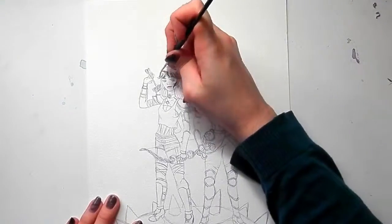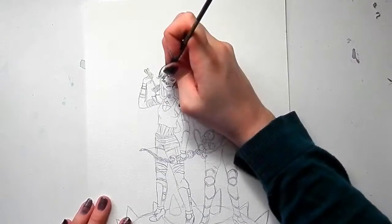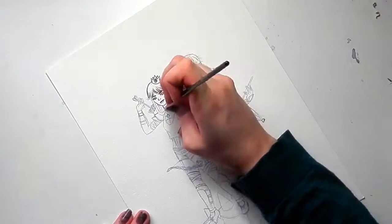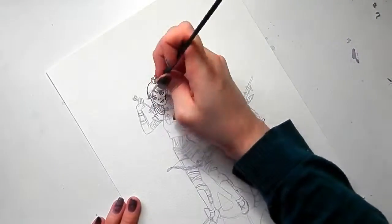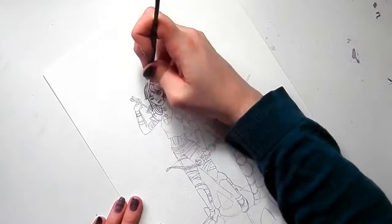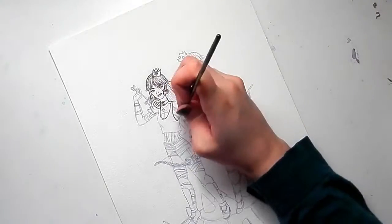In today's video, I'm working on a piece that's a little more character design focused. I really wanted to reinvent Princess Peach and Daisy as badass RPG style warriors. Peach is the warrior, and Daisy is kind of more of an archer slash rogue type character. As usual, I've got my sketch down on a piece of watercolor paper, and I'm doing the line work with a triple zero brush, using a dark mahogany colored ink. I've listed all of my materials down in the description below.